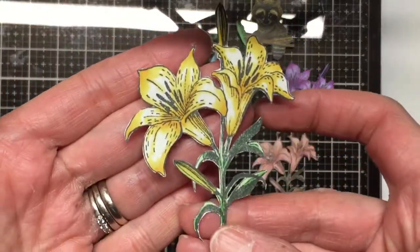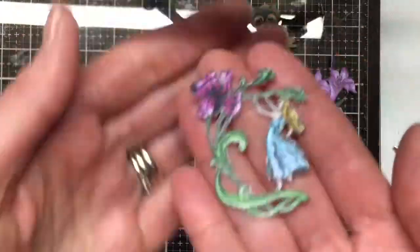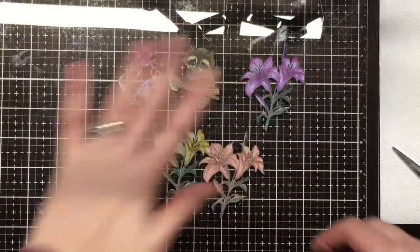Now here's a look at everything cut out. I just took some time and really cut them out close to the edges — it really didn't take that long, and I used a craft knife for any areas that were inside.